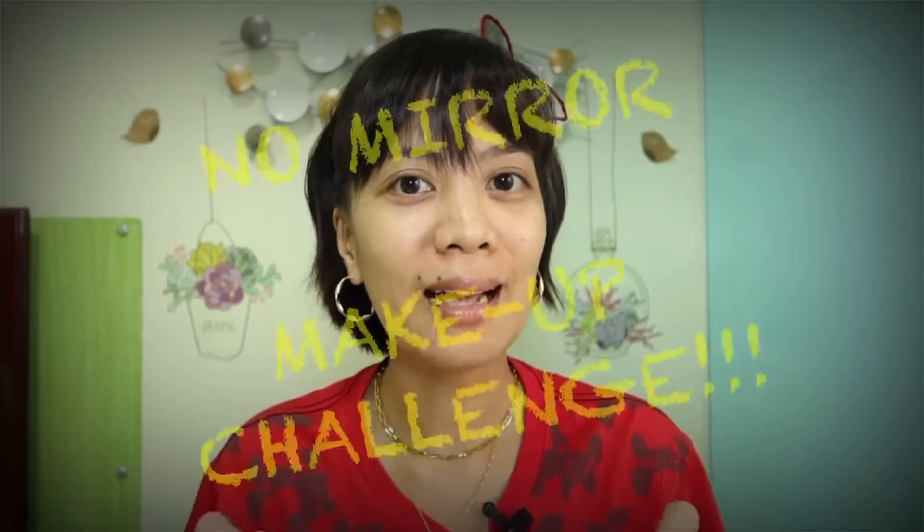You heard me right. But before that, make sure you have subscribed on my channel and turn on the bell so you won't miss any of my new uploads. This challenge that I'm referring to, mga momsies, is a no mirror makeup challenge.